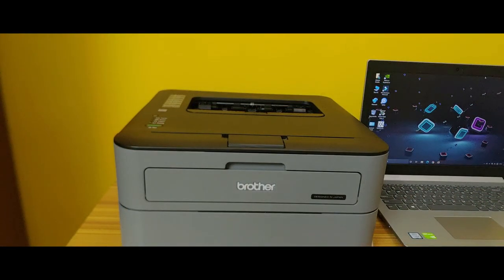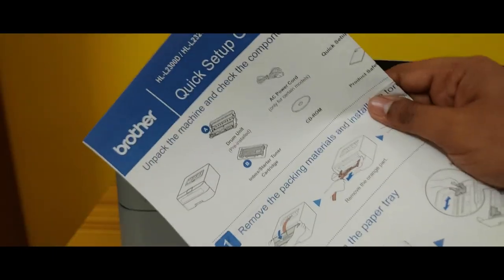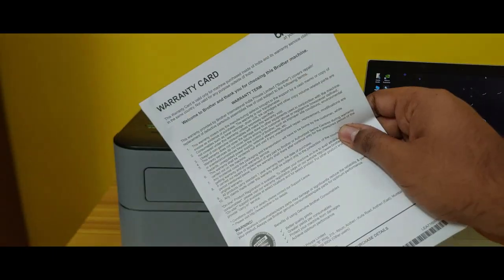In the box, we get one printer, one CD with drivers, a power cable, a USB 2.0 connector cable, a quick setup guide, and a warranty card with one year on-site warranty.